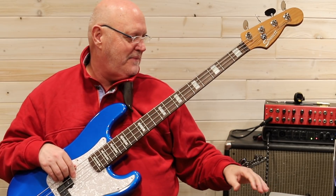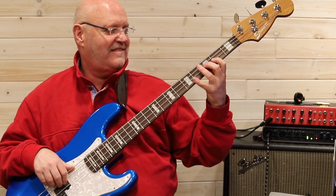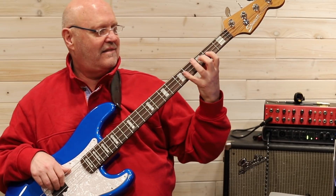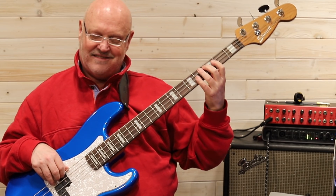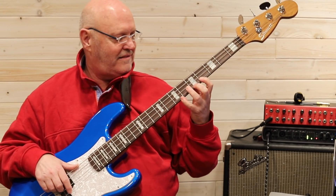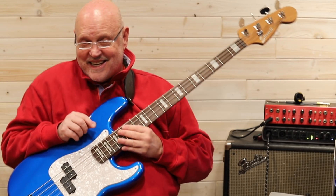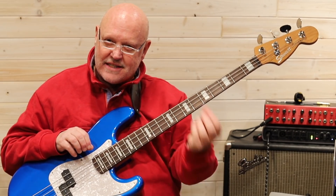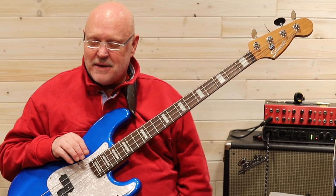Get your bass out and play with me. Let's do it with some metronome. That's a very common shift — a two-fret shift. This one's simple enough that you can just sort of see it and go, 'I've got it.' But what we need to do is practice this kind of physical motion enough that it becomes muscle memory.